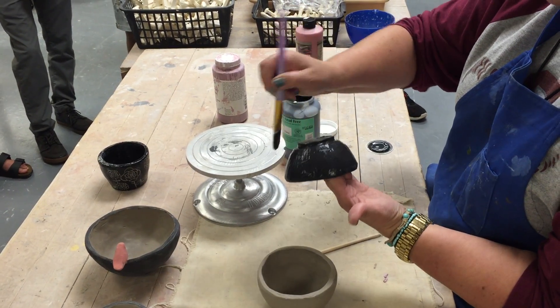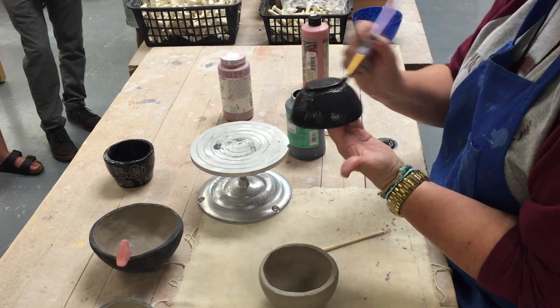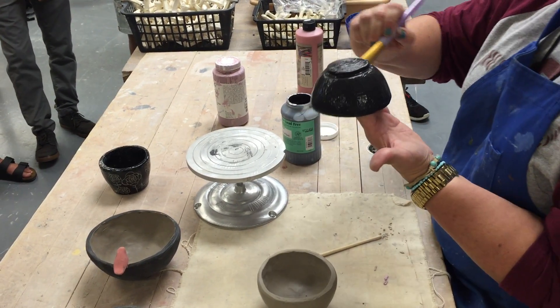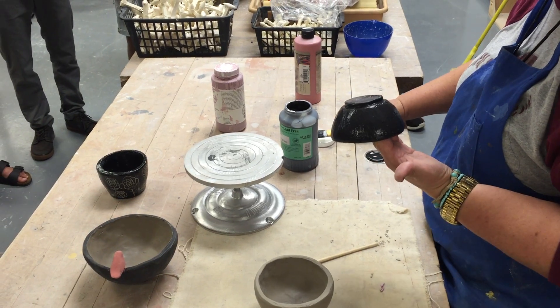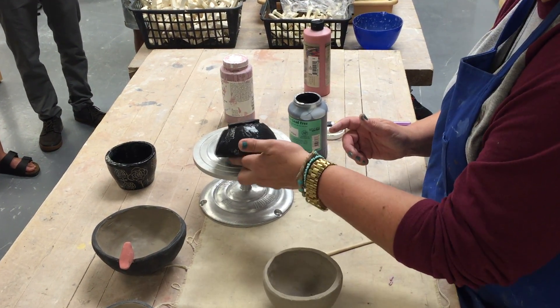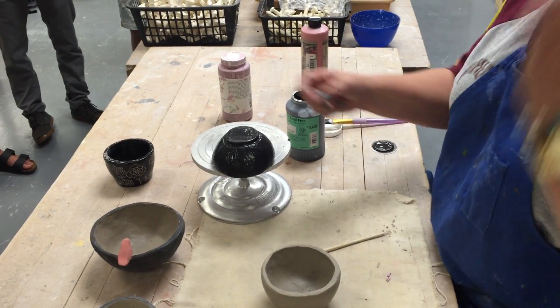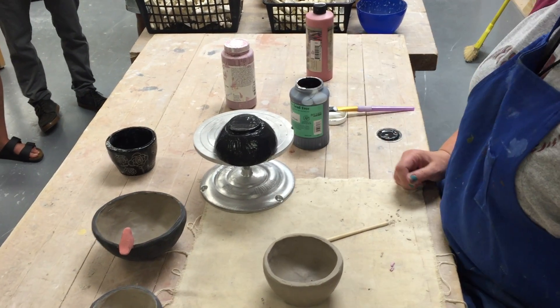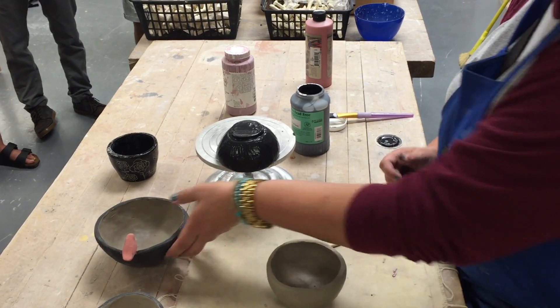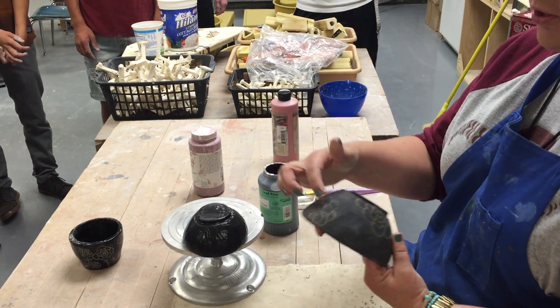I'm going to underglaze the bottom of my pinch pot as well, because I'm going to do sgraffito on my initials in the bottom. I'll set that aside since it's real wet — see how shiny it is. It should dry relatively fast, but if it doesn't, take it over to the hair dryer. This piece here — I started my technique of sgraffito on it.